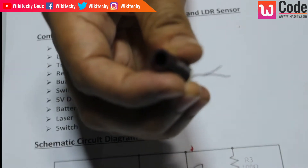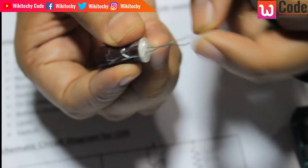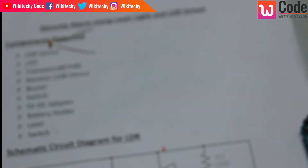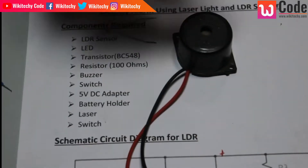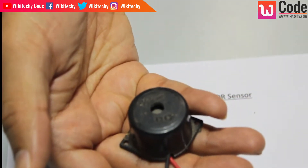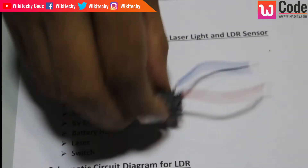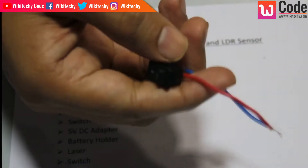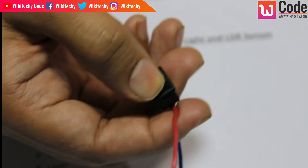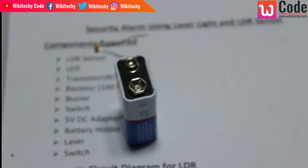The laser light is coming in. The end is coming. The pen cable is coming. The buzzer is coming. The buzzer is positive and negative.